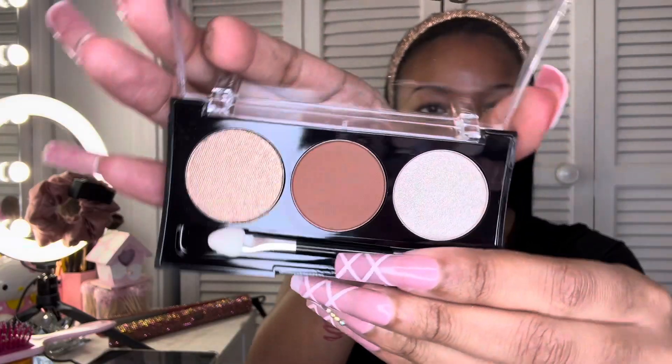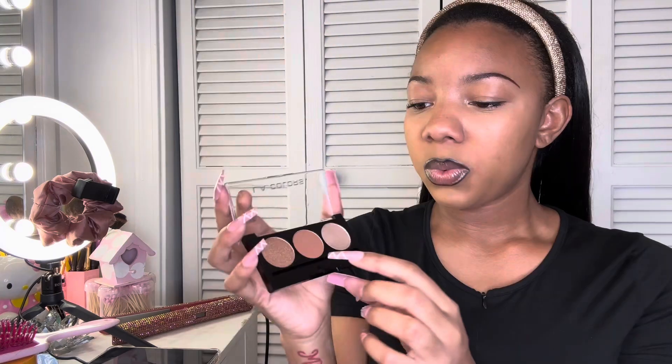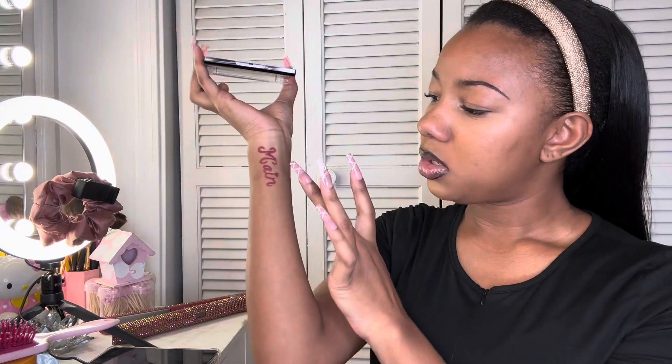Let's get into this video. I grabbed a cute flat brush and also this brush here so we can get a full look moment. Let me zoom in for you guys. I really love this type of mini palette because I feel like you can take these anywhere. It came with a standard little eyeshadow applicator, but I prefer to use a brush. Let's look at these shades right here.